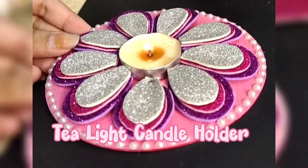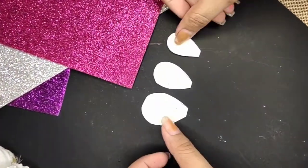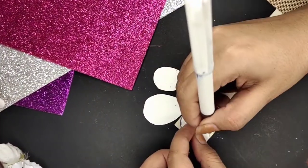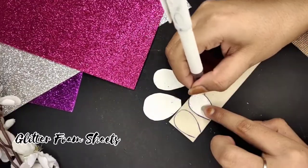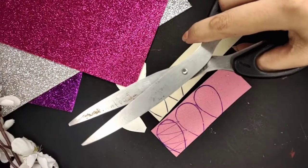On to the last DIY, which is this tea light candle holder. I'll cut out cardboard pieces in three different sizes of petals and then trace them out on glitter foam sheets. Here I'm using three colors of glitter sheets. After tracing, we'll cut them out.